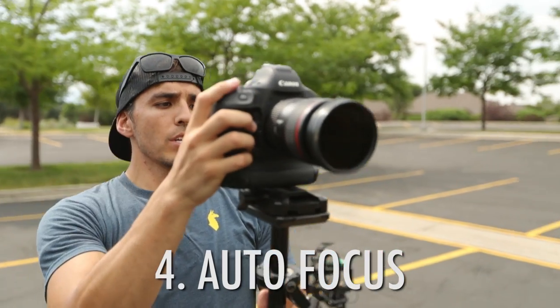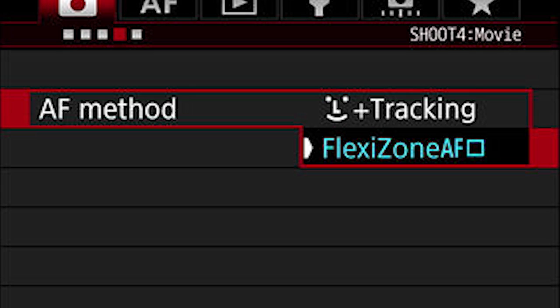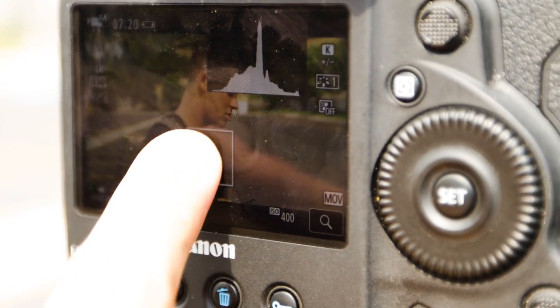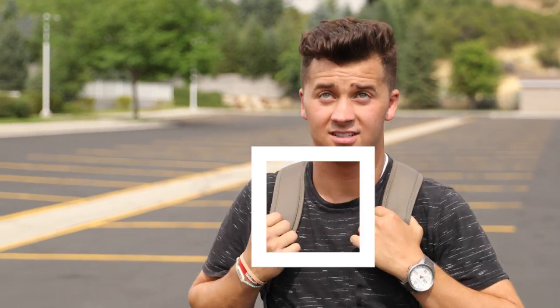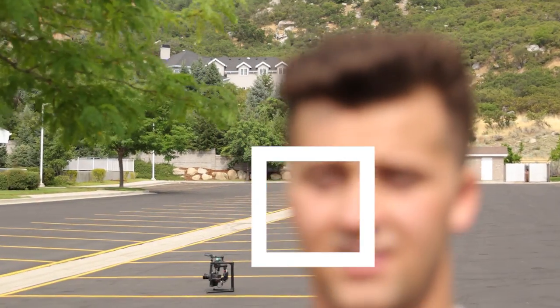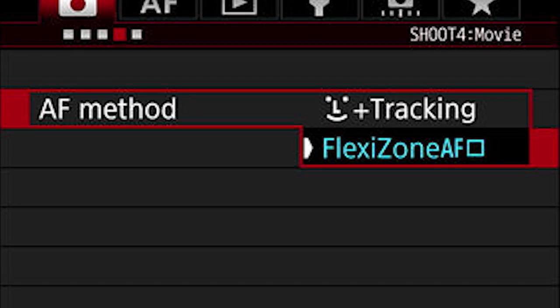Moving on to what is now becoming my favorite option: option four — autofocus. We go back to f/2.8 and flip on the autofocus system. There are two modes: flexi zone and tracking. Flexi zone is the one I use most often. You have a white box on screen and whatever is in the center of that box stays in focus. I can come closer or farther away, and as long as I keep the subject in that box, they stay in focus.